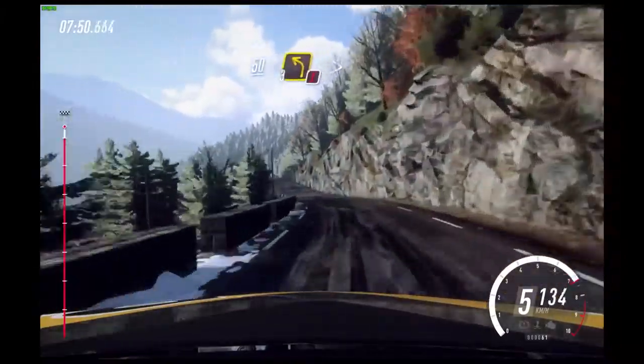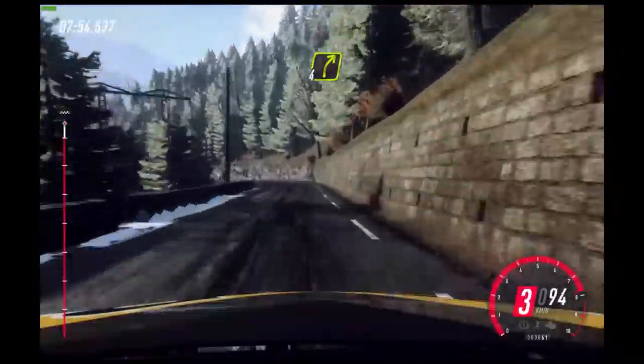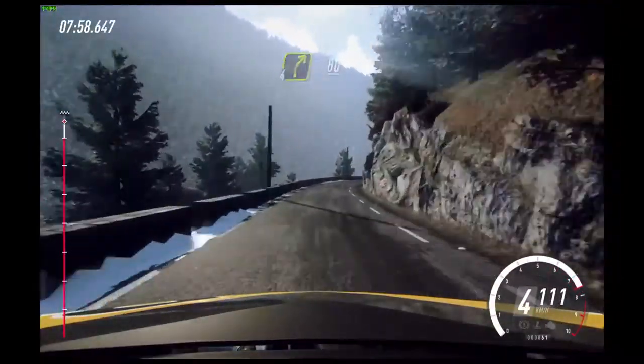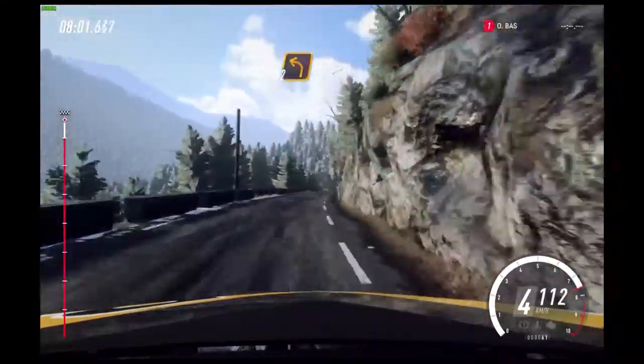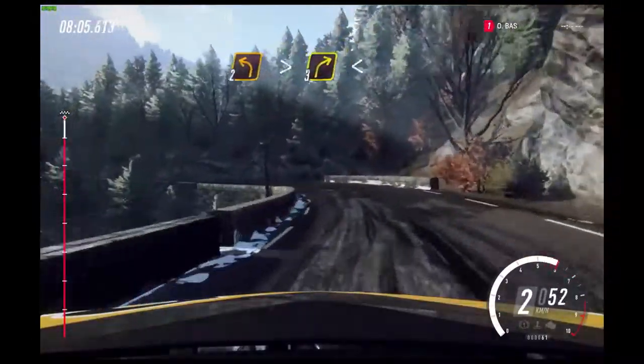Into 5 left long tightens. 80. Keep middle of a crest. 50. Caution. 3 left long tightens.